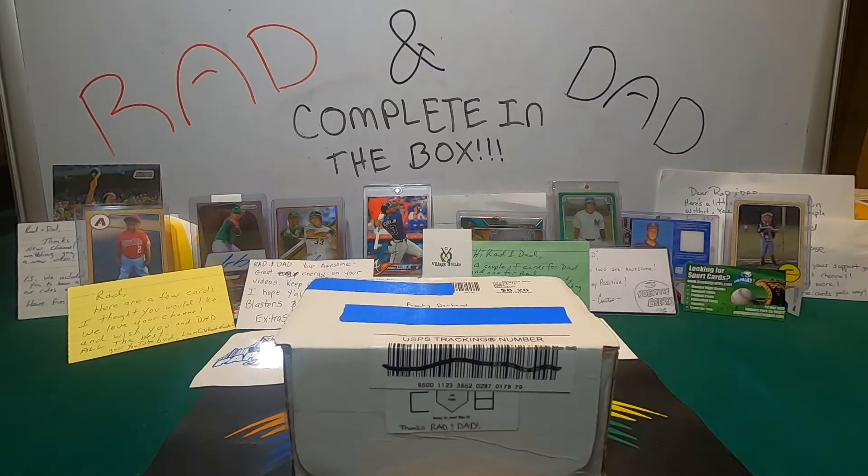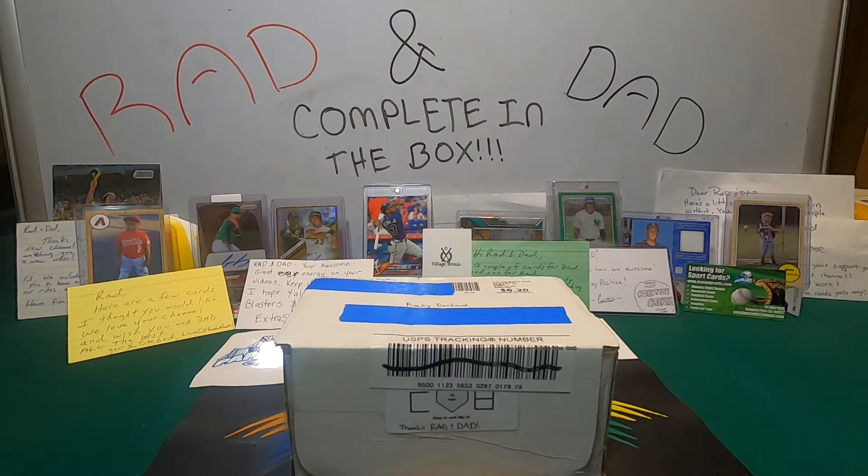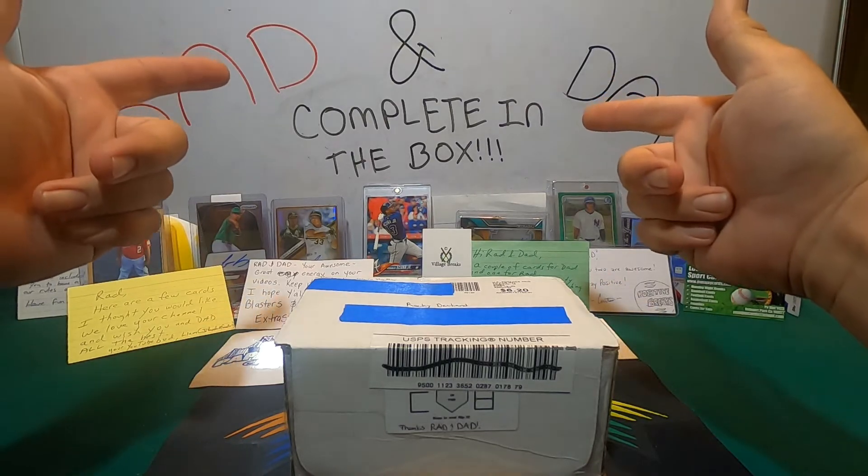Welcome back to the channel. I'm Red. I'm Dad. It's Ken and Dad. And today, guys, we're back with another video for Complete in the Box.